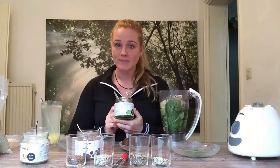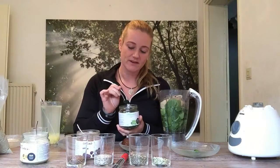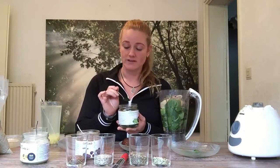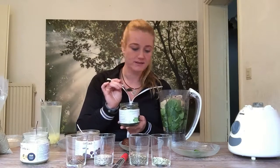The spirulina — this is very green. You can see the phytonutrients and the chlorophyll. This is very healthy. It contains a lot of vitamins and minerals, and also all essential amino acids.